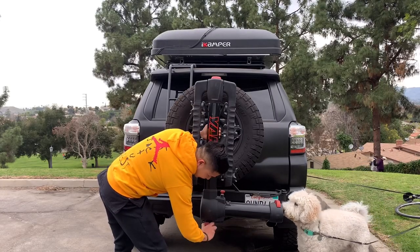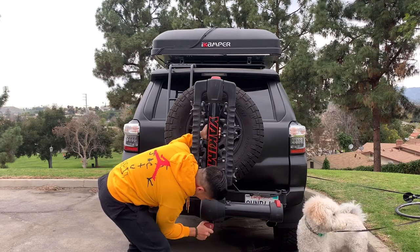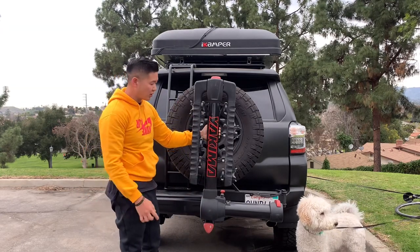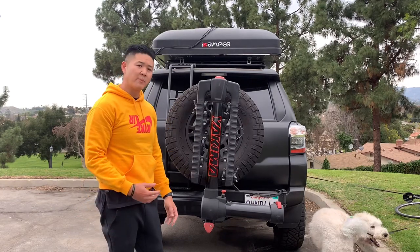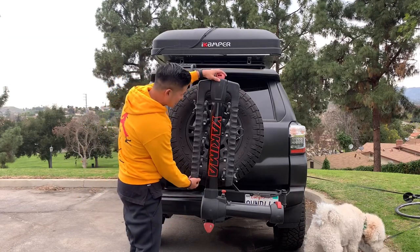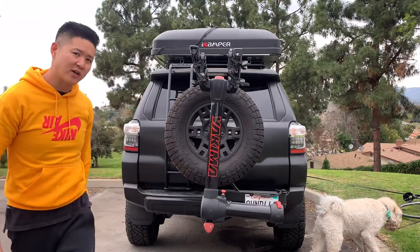Turn it clockwise until it gets super tight. It does contain a dual lock system, so the lock works for the hitch as well as the bike lock, and I'll show you guys that as well. Once the bike carrier is on the hitch, you can go ahead and lift this latch, lift up this bracket up here, and it extends up. I'll go ahead and give you guys a full tour.